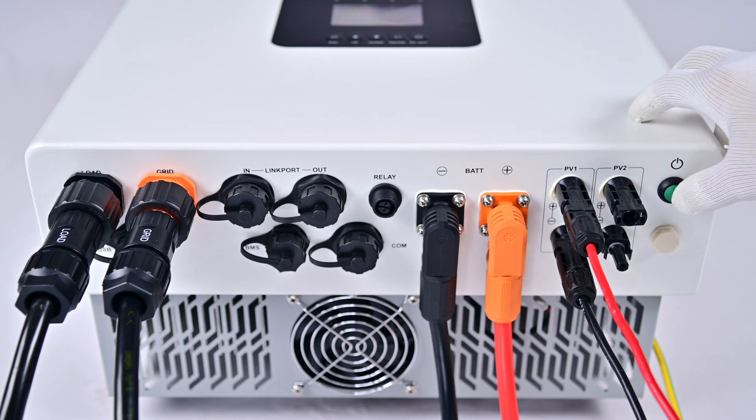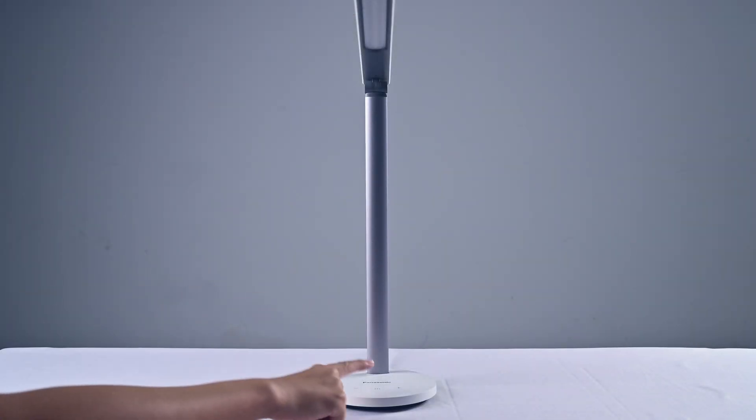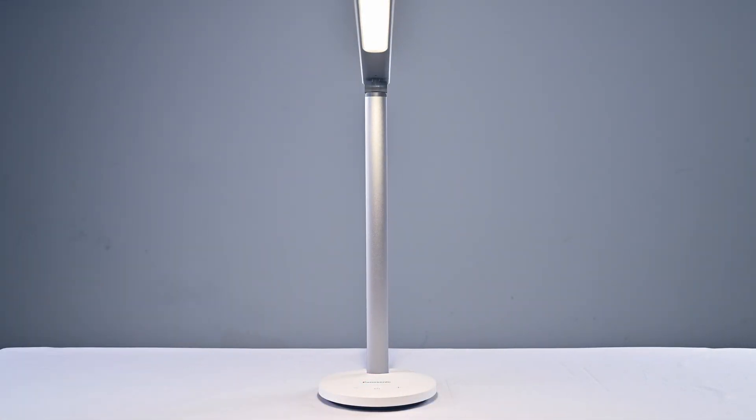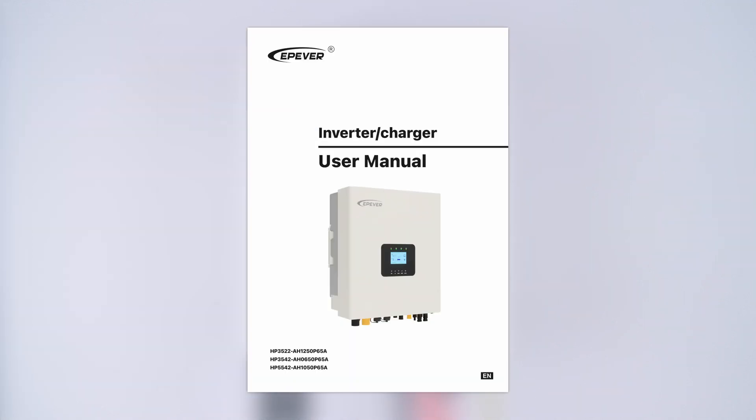Turn on the device. If the display lights up without error messages, the device is operating normally and you can now use it to power your household appliances. Please note that the maximum inverter output power for this model is 5,500 watts. It is recommended not to exceed this value when connecting devices. Remember, safety and precision are key, so always refer to the user manual for specific guidelines.